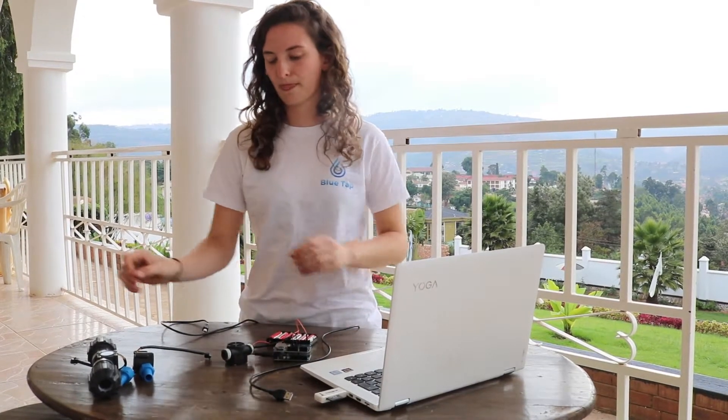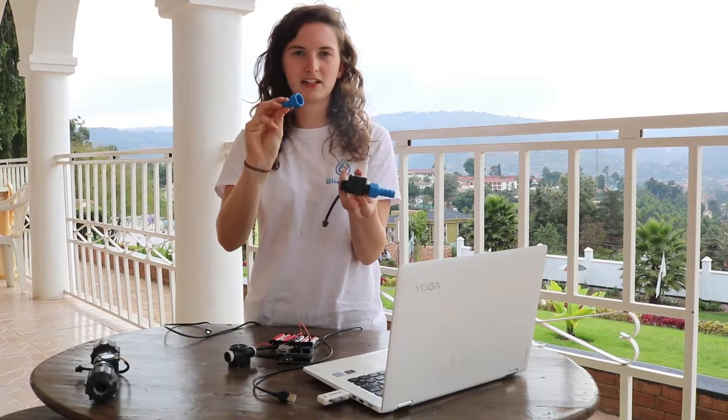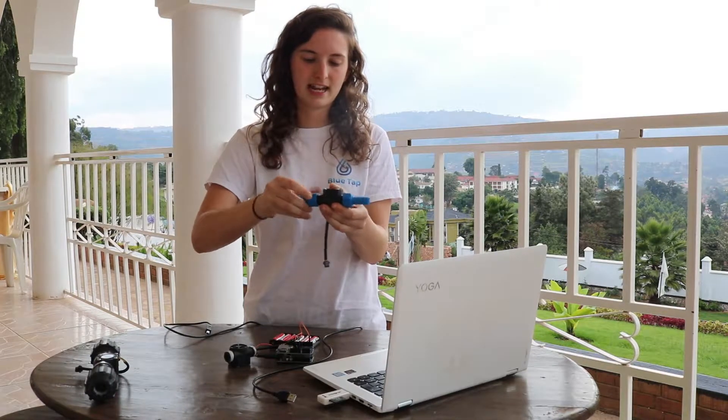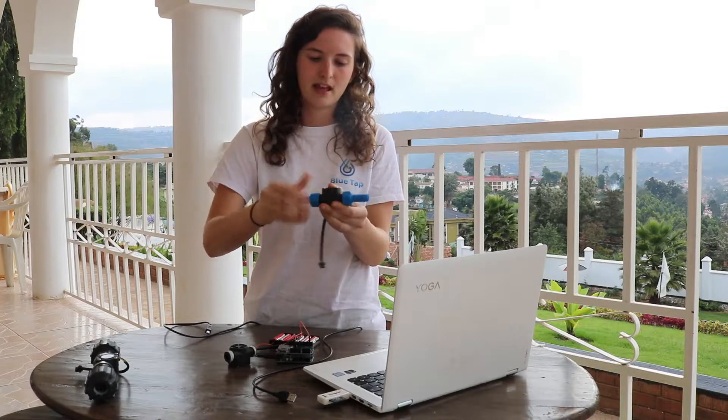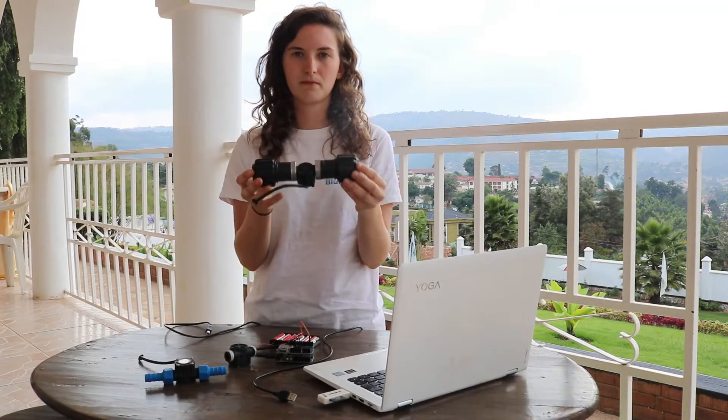To connect it to your pipes there are a variety of adapters that you can use — these ones are from eBay. It simply screws onto here like that and fits into a hose, so you can put it on your hose pipe. These plugs here are universal adapters and they come in different sizes so that you can put them on different pipes. Thank you for watching.